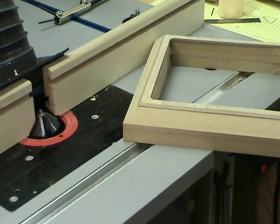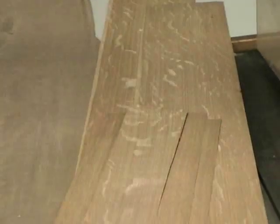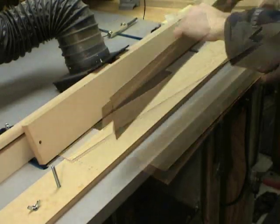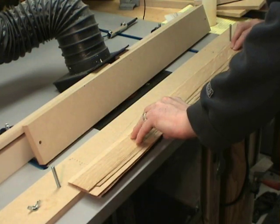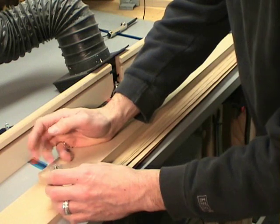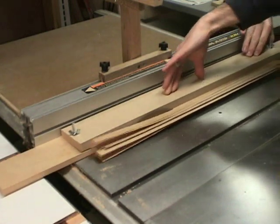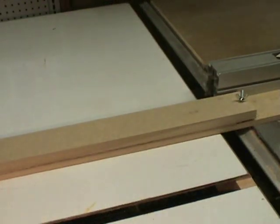One thing I like about veneering is it's really easy to get highly figured, nice looking wood. I have some wider strips left over from another project that I need to trim down to fit the feet. I stack the veneer and put it inside this cutting jig — basically two pieces of MDF with wing nuts on bolts to clamp it together — so that I can run it through the table saw, cutting off the waste and leaving the strips I need. This method is a really nice easy way to cut a lot of strips at once.